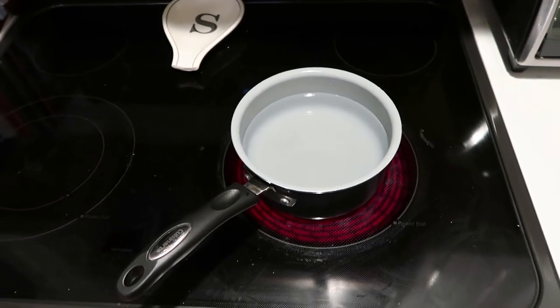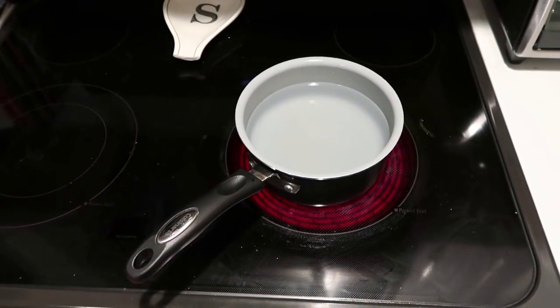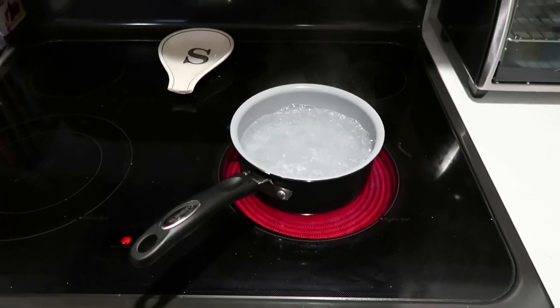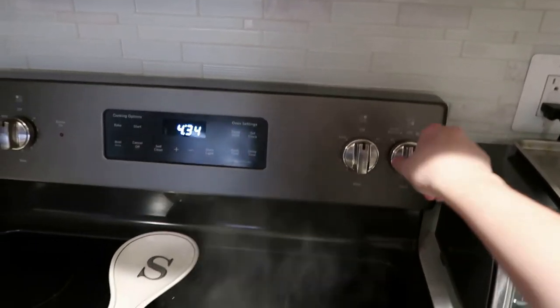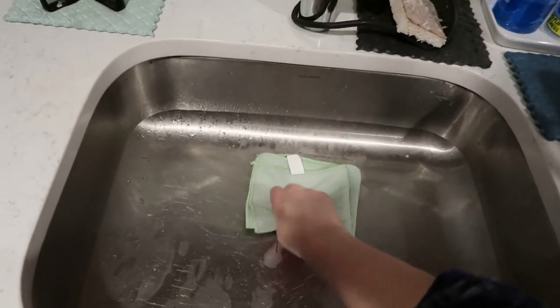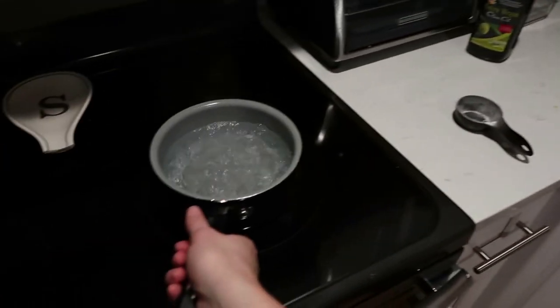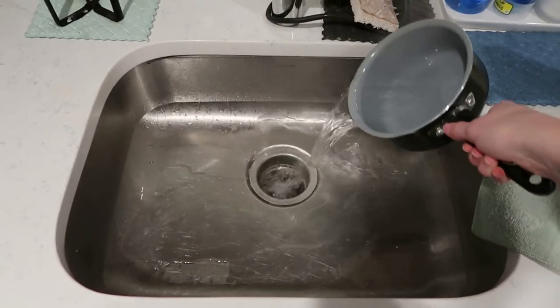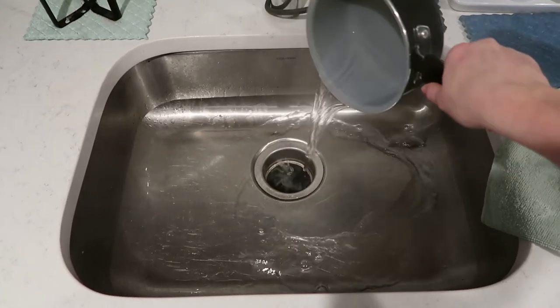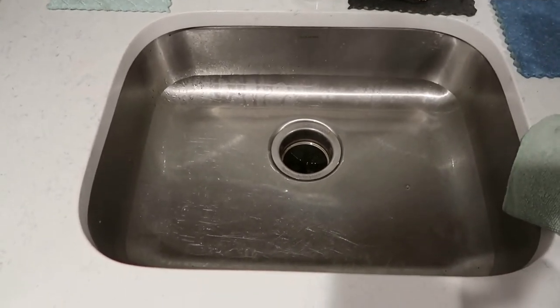Once I've got my pot of water into a full boil, the next step is going to be to remove the cloth from the sink drain. I'm going to use this pot of boiling water to clear out all of the leftover baking soda and vinegar from my sink drain. I'm just going to take off that cloth, take my pot of boiling water directly from the stove, and pour it down into the sink drain. This will remove any lingering baking soda or vinegar from my sink and leaves it with a nice clean look.